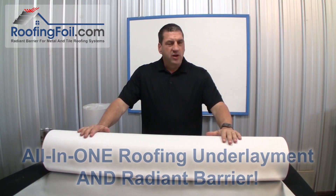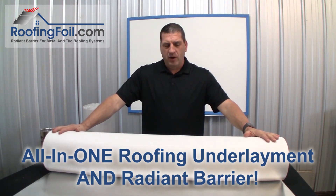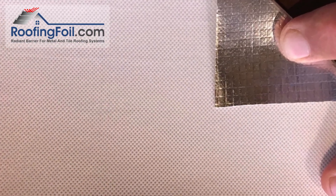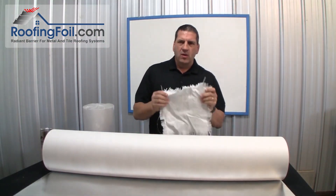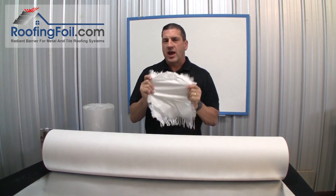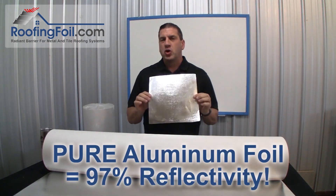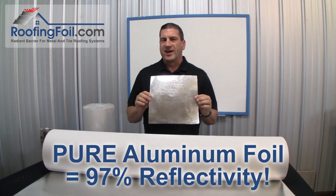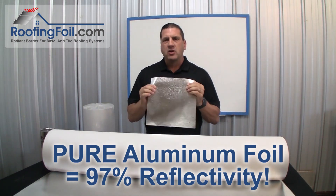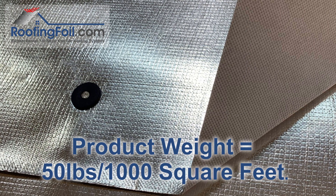So here it is — an all-in-one Miami-Dade County approved underlayment and radiant barrier. It starts with a 48-inch wide non-woven slip-resistant base. Then we laminate a polyethylene woven fabric on top of that, which gives it extra strength and durability. Finally, we top it off with a layer of pure aluminum foil that reflects 97% of the radiant heat, creating a product that's heavyweight, strong, durable, and both puncture and tear resistant.